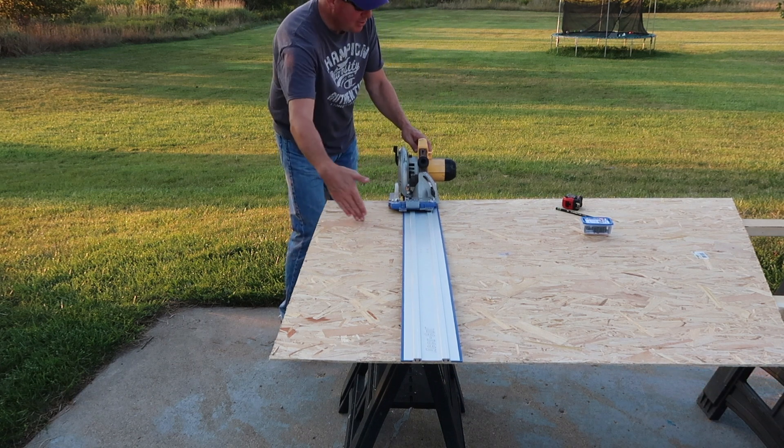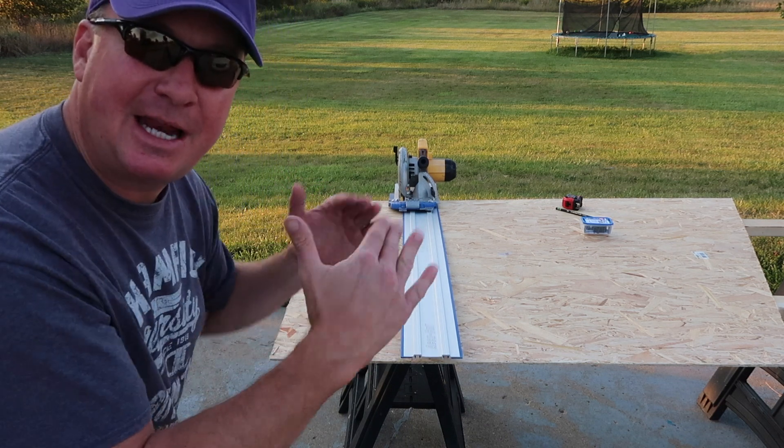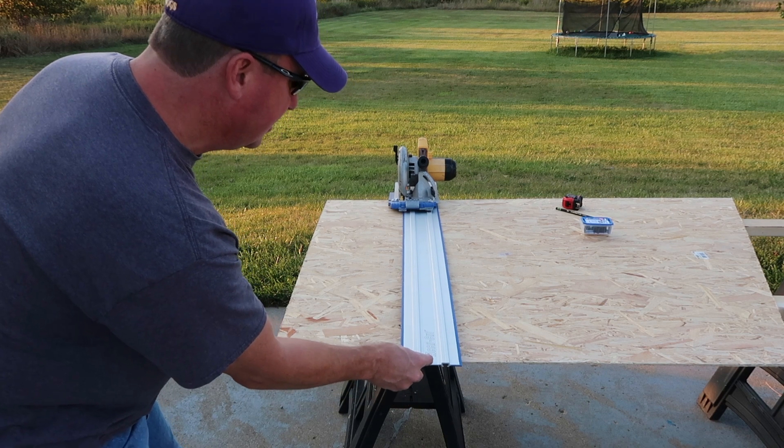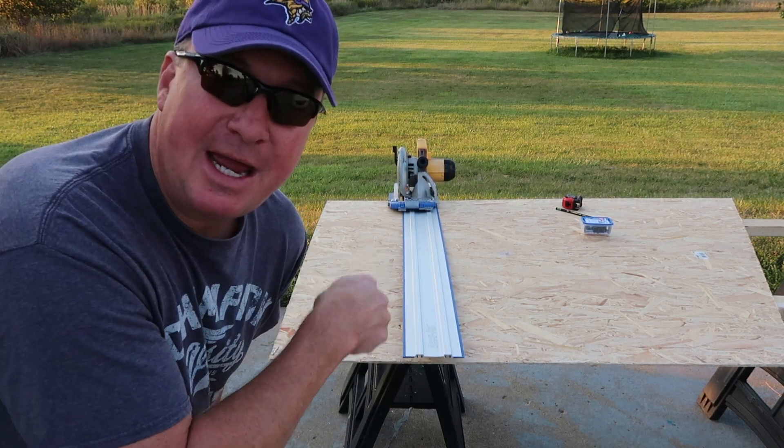This wood — there's a 2x4 right there — this wood is so thin that it's kind of giving and bending, and it makes the track lift off. And when you start cutting, that can wiggle around a little bit. So that's why you need a clamp.